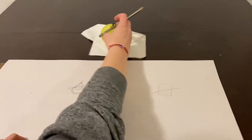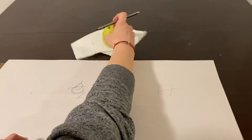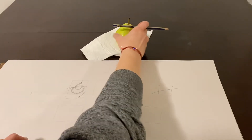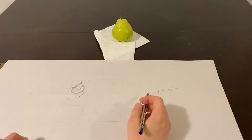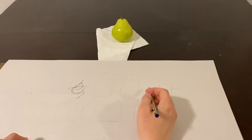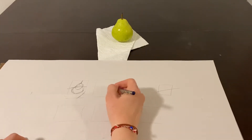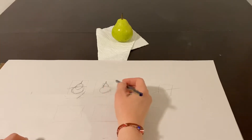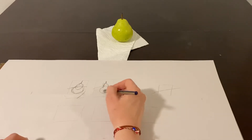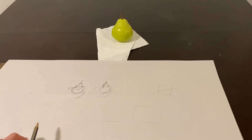Then I want to change my composition, choosing a slightly different view of the pear, seeing if there's something more interesting or different. For this one I'm going to go a little bit further to the right, thinking about the shape of that pear, where the stem is, and how that paper towel is going to interact with the composition.